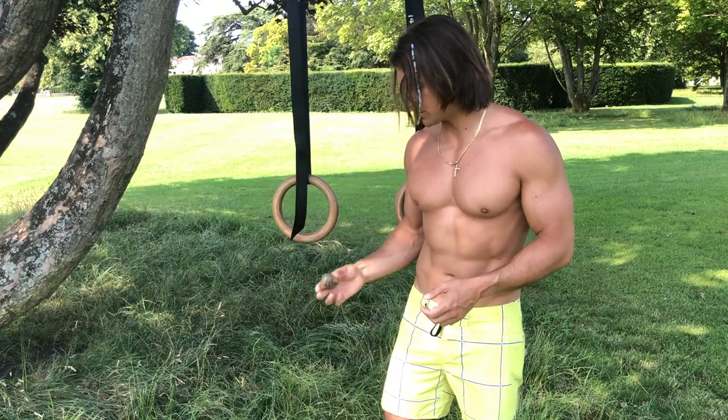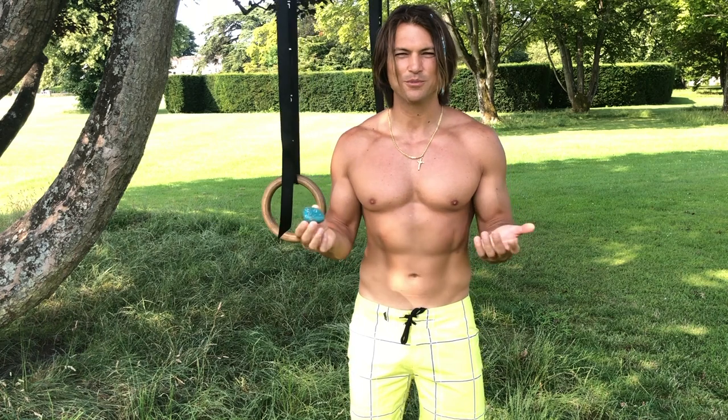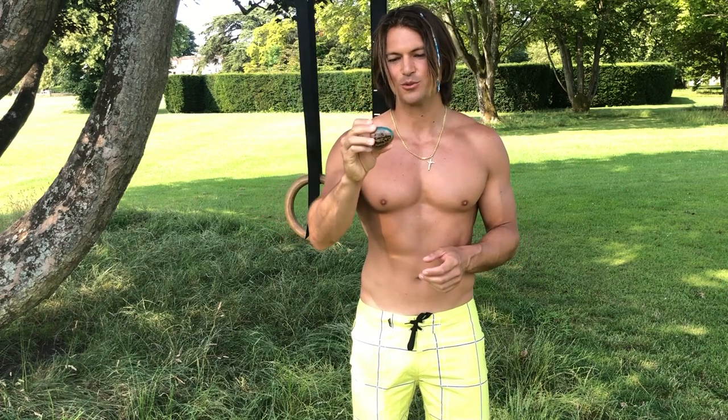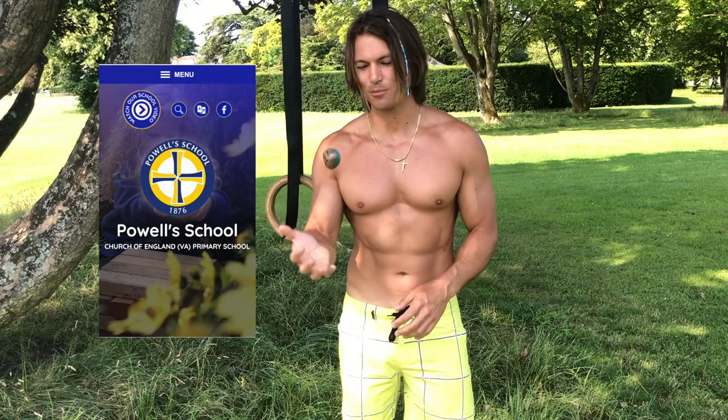Someone left a stone here in my workout area. Usually people come to say hi. This one says 'smile every day from Pau and School.' Thank you, guys — I always say hi when you walk by.